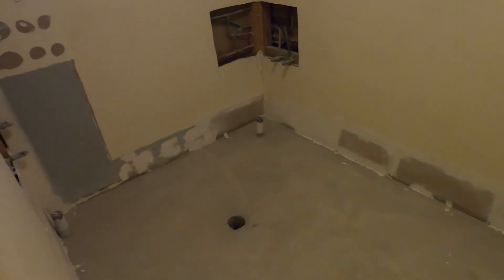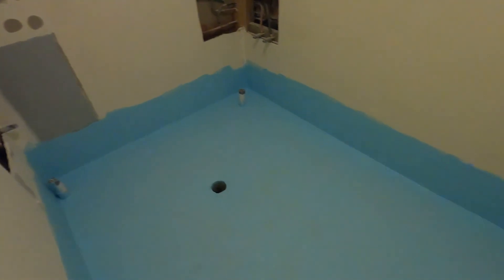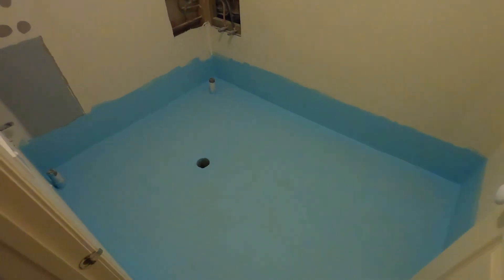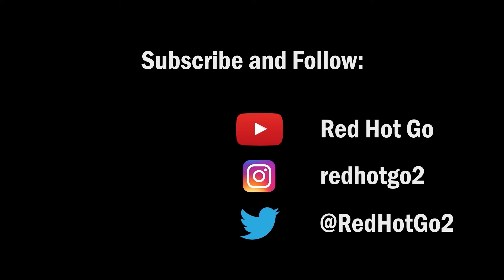If you've got any questions, let me know in the comments. Otherwise, you can follow me on Twitter and Instagram. Also, remember to give all your projects a red hot go and I'll see you on the next one. Bye-bye.